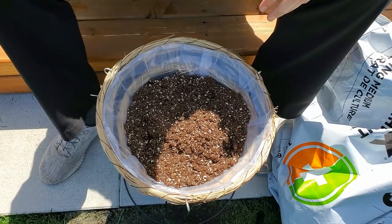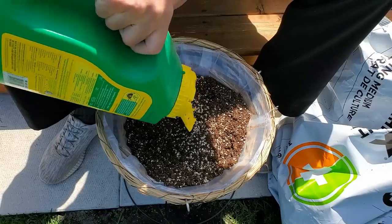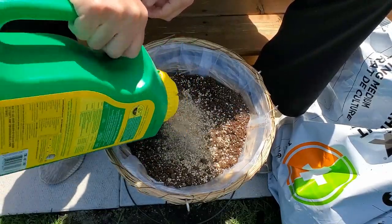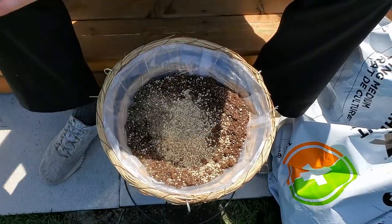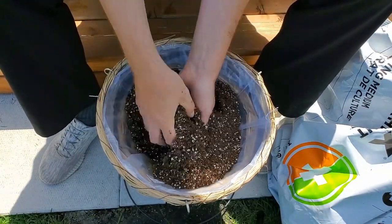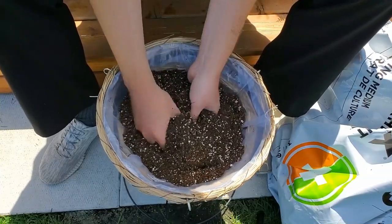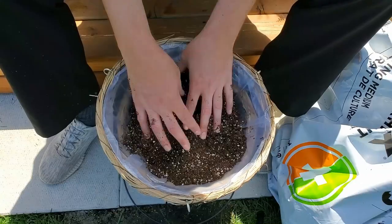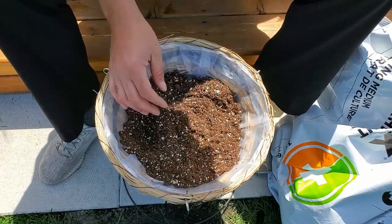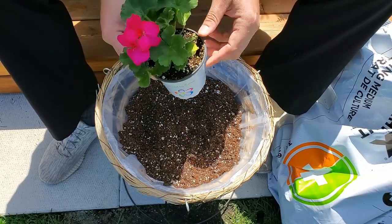I'm going to add some slow-release fertilizer — this is Miracle-Gro Shake 'n Feed. I like to add slow-release fertilizer to my soil and then I still fertilize throughout the season, but at least this way I know my plants have some food if I forget.